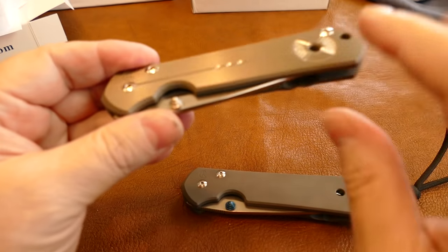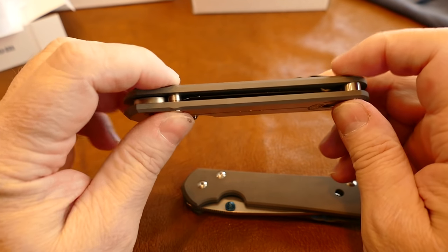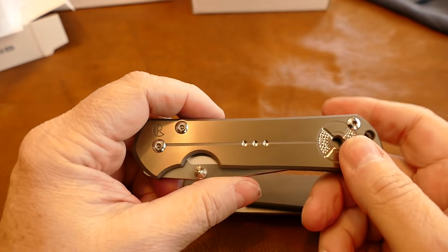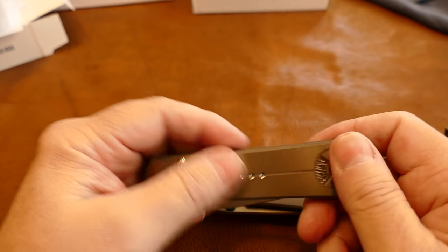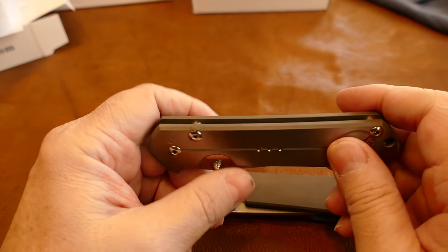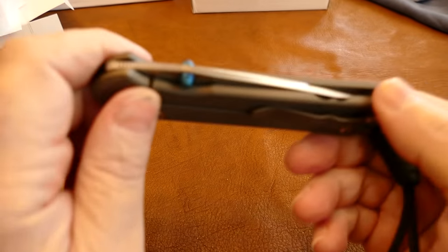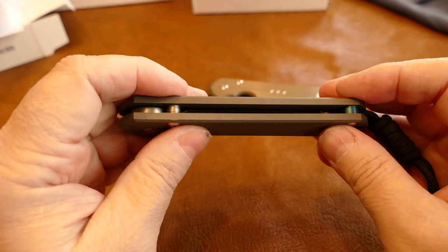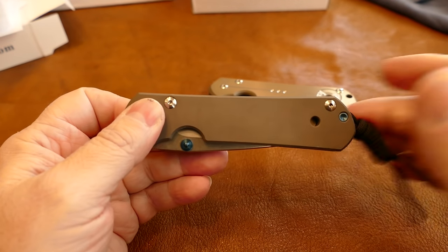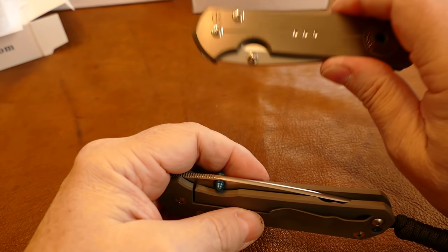One thing Chris Reeve prides itself on is getting these surfaces to perfect dimensions, so you can clamp the two frame mount pins and the pivot pin down tight without it affecting the blade action — unlike almost every other knife where you have to tweak around for the right pressures. Chris Reeve has it engineered where it's perfect enough that you just clamp everything down, it works, and the blade stays perfectly centered. That's not what you get with the clone — on the clone, you have to adjust each frame pin and pivot pin individually to get the blade centered.